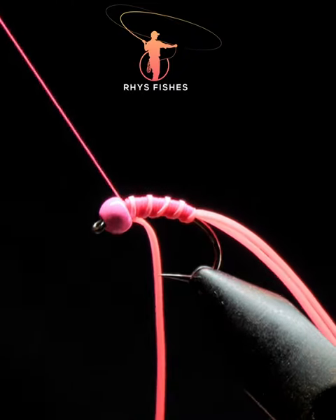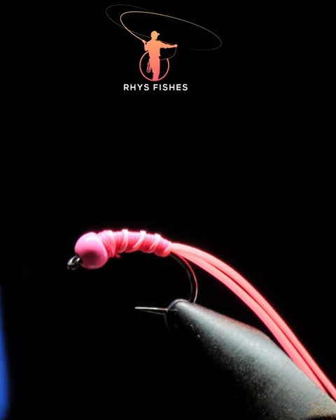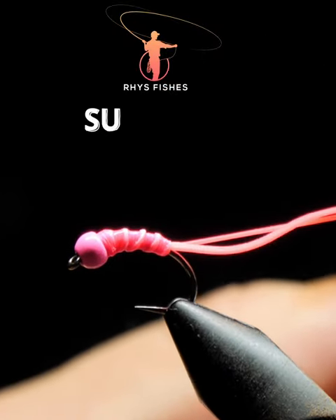Catch it in and then take away the waist, and then whip finish off. Next, take some superglue and dab it all over the body gently. Cut the legs to about an inch and a half and you're good to go.